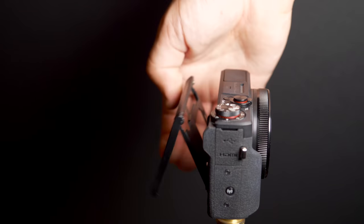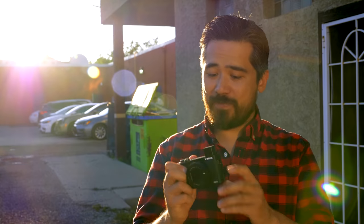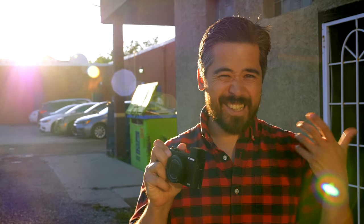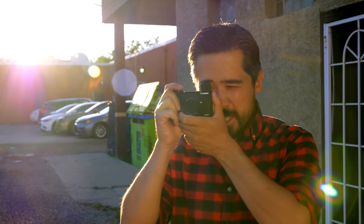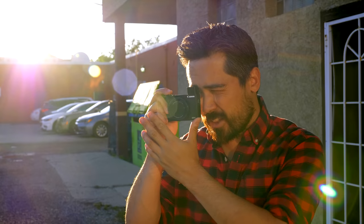Both cameras have basically the identical tilt vlog-style screen on the back. However, the G5X Mark II has something very different — it has an EVF, one of the main differences between these two cameras. Honestly, it looks a lot like Sony's older design. Even to the point of having to pull it out with your fingers. I can't help but feel that it is Sony's technology — a 2.36 million dot EVF. I can't confirm that, but regardless, it basically operates exactly the same way. Not bad. A little bit small, just like on the old Sonys, but it does keep your nose away from the screen so you won't touch anything inadvertently.